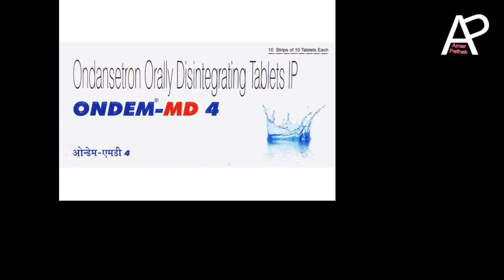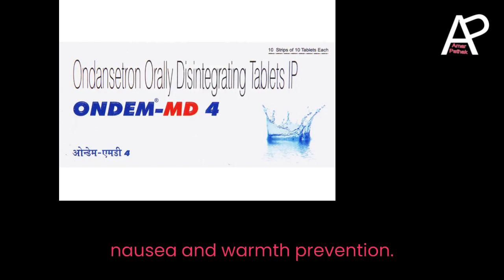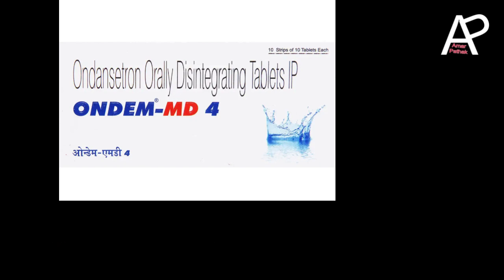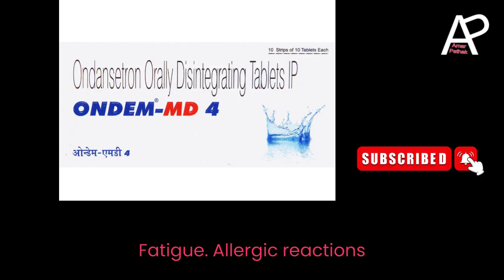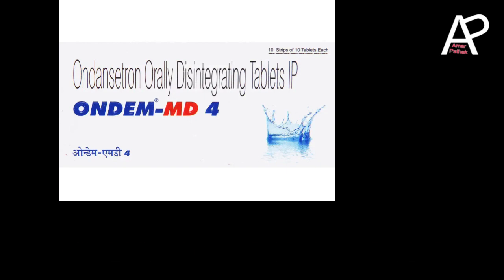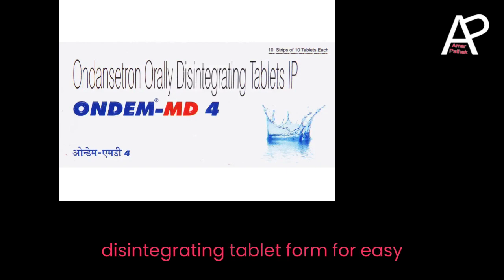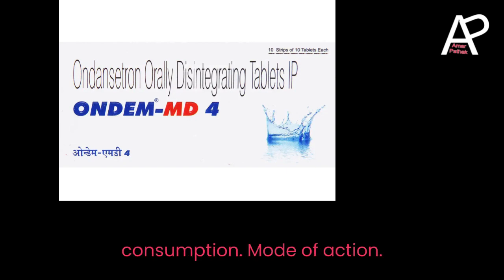Uses: Nausea and vomiting prevention, postoperative nausea and vomiting, chemotherapy-induced nausea and vomiting. Side effects: headache, constipation or diarrhea, fatigue, and allergic reactions — rare. Benefits: effectively prevents and manages nausea and vomiting; convenient orally disintegrating tablet form for easy consumption.